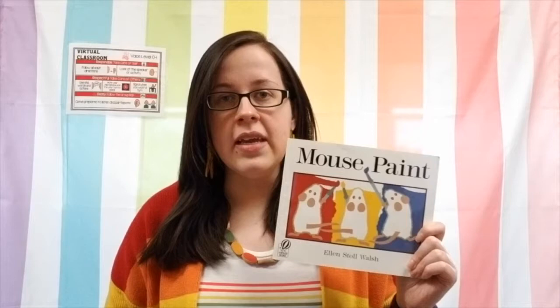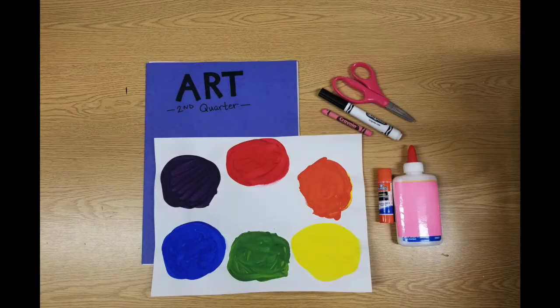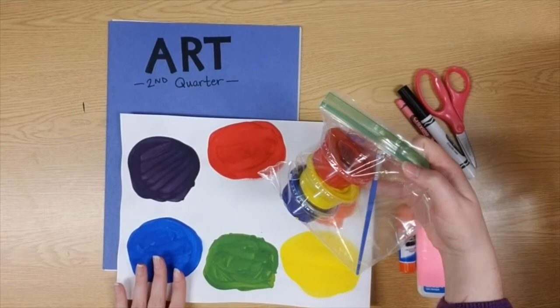Let's go take a look at what we need to finish our art project today. I have my painted art project here that I started last week. Again, if you haven't painted it yet, that's okay — you just need to go grab that paint bag that I provided, and you can pause the video and paint right along with the story if you need to catch up.